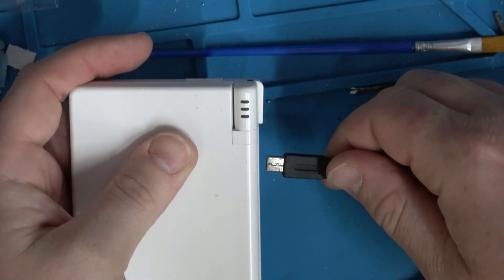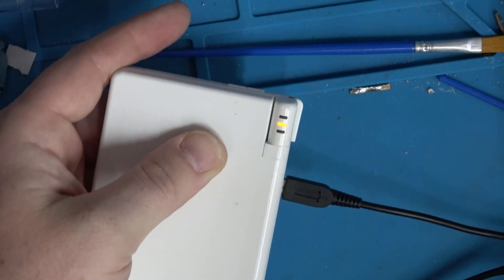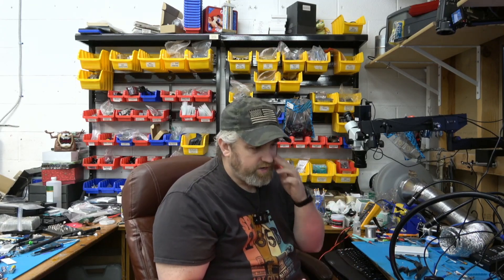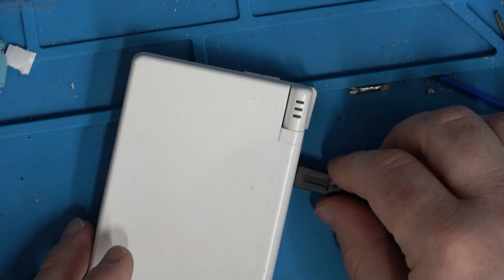I plug it in and there's the charge light, but it kind of cuts in and out. So as a professional, I'm going to replace the charge port — the customer is paying good money and it shouldn't cut in and out. If you're watching this to fix your own device, you might be fine if it just charges. But if you're going to play while it's plugged in it's going to be aggravating. We're going to replace that charge port.